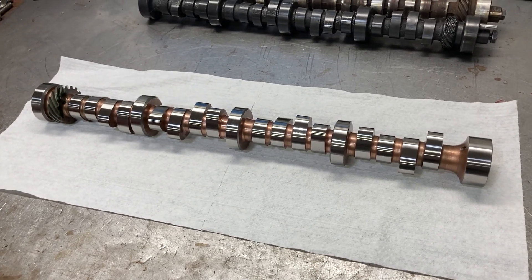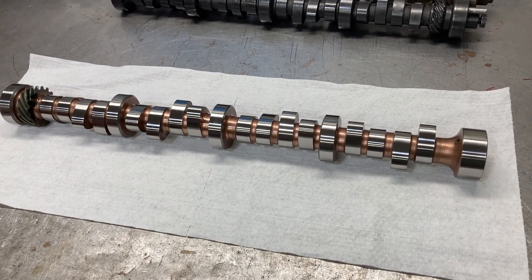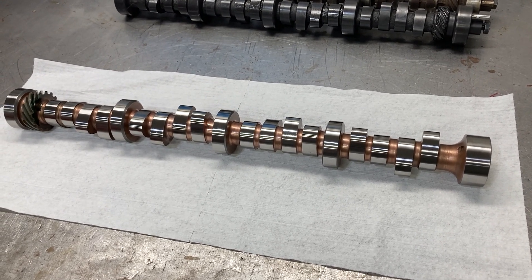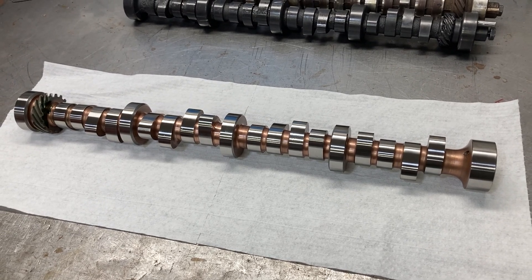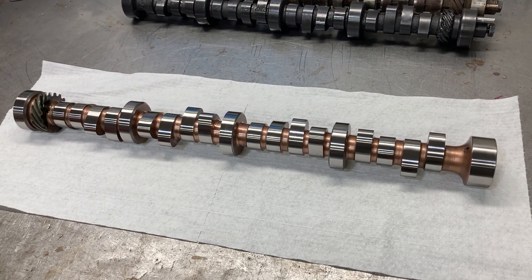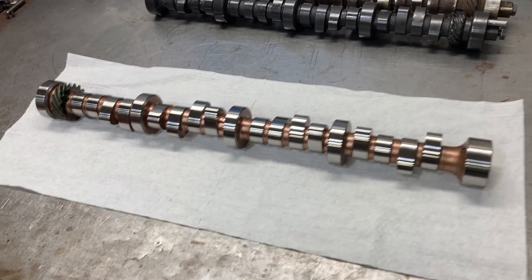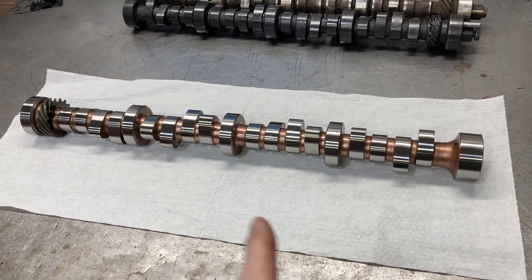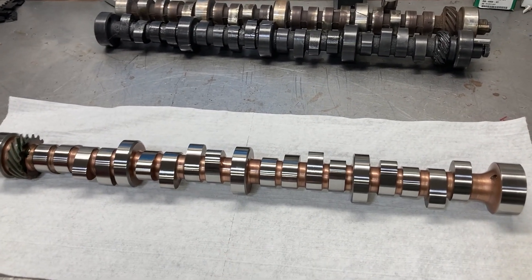So if you're wanting to run a ton of spring load, it may be something you don't want to do — butchering your heads or risking having to weld up your heads if you've cut into water. So this billet core cam is an option for that.